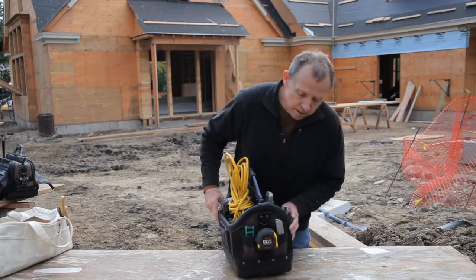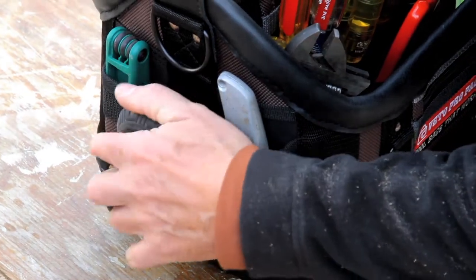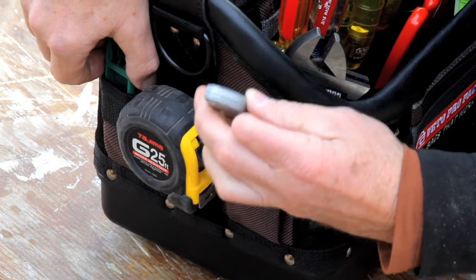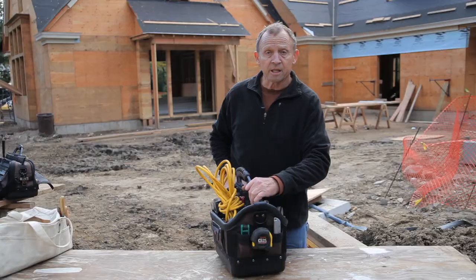On the other end here we have a stainless steel tape clip where you can park your tape measure, and two vertical pockets for a utility knife, nested Allen wrench, or whatever you want to keep in there.